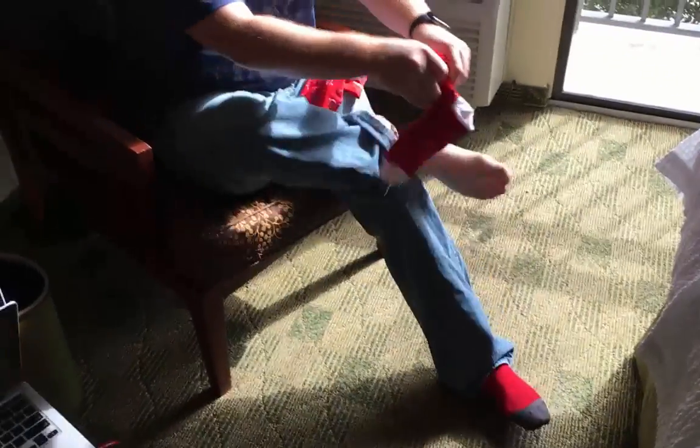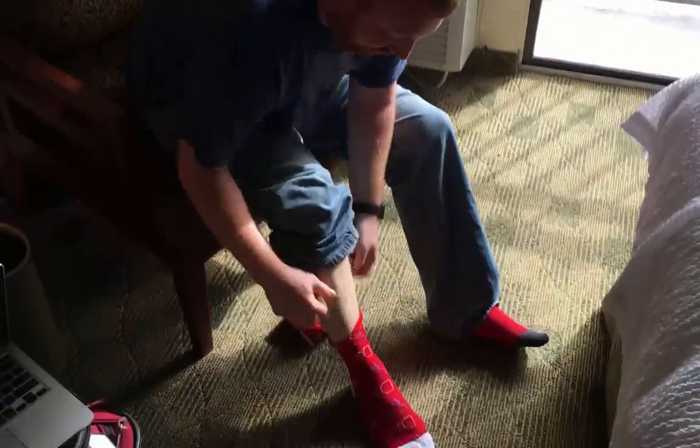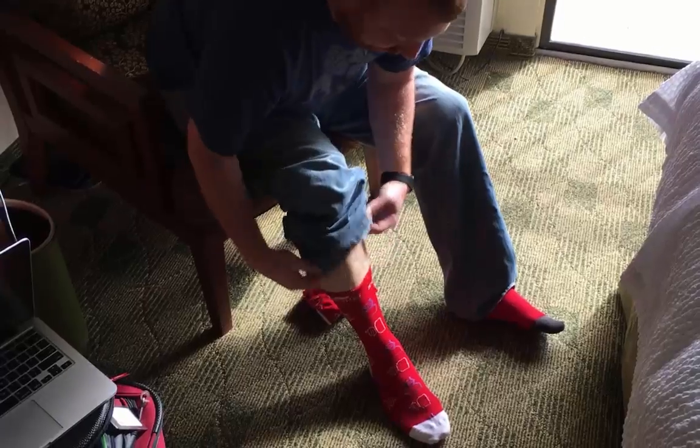Installation of Sock 3.0 is as simple as previous versions. Apply the sock to the foot, pull up the cuff, and then lower the pants leg.